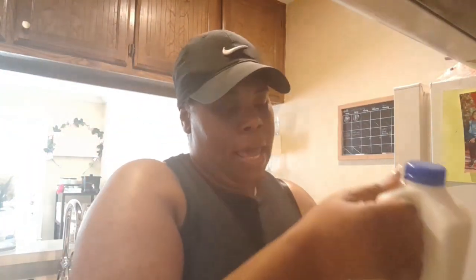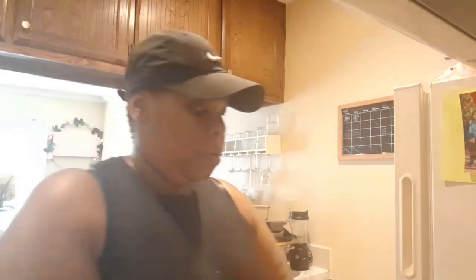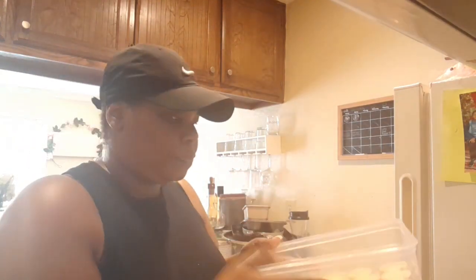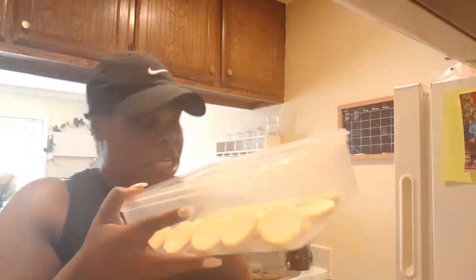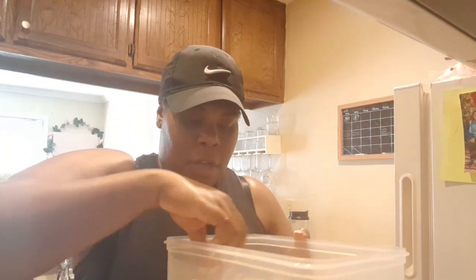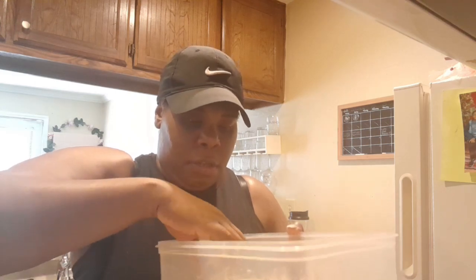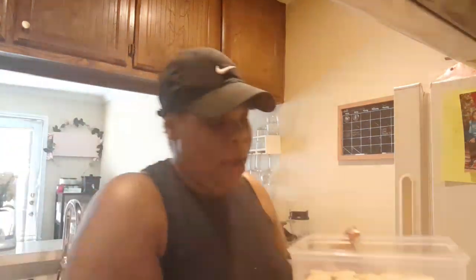I also have Great Value two percent milk — that's the only milk I can drink. And I have this container from Target that I love for the pudding. I have some cookies here — I didn't count exactly how many, but I just fill up the whole bottom of the container with cookies.